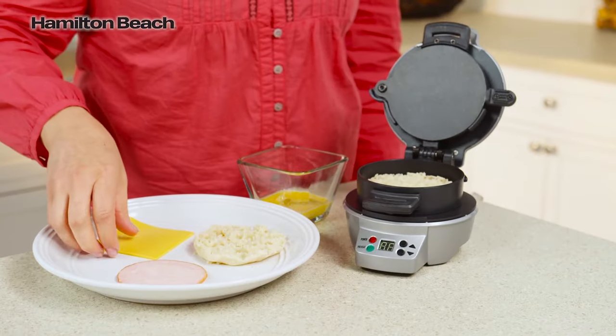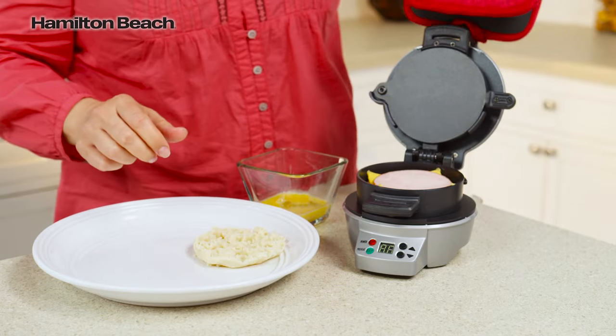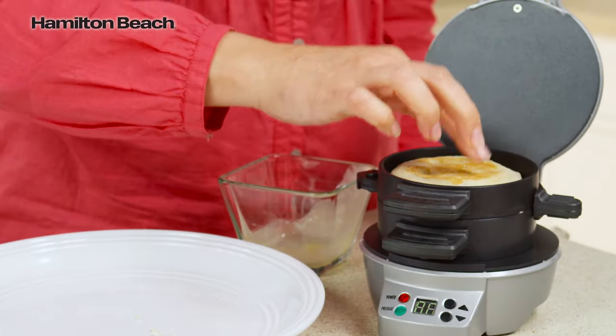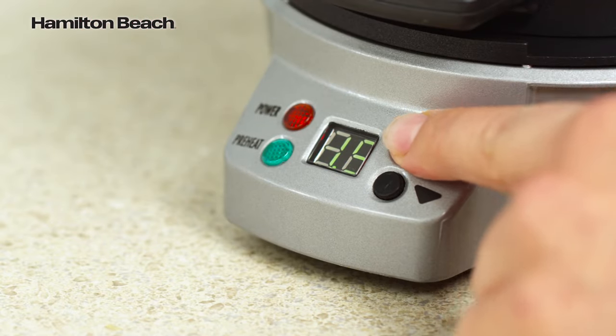Just choose your favorite bread, then layer on your favorite toppings — cheese, precooked meat, or veggies. Lower the cooking plate and top ring, add an egg, top with the other piece of bread, and close. Set the timer for 4 to 5 minutes.